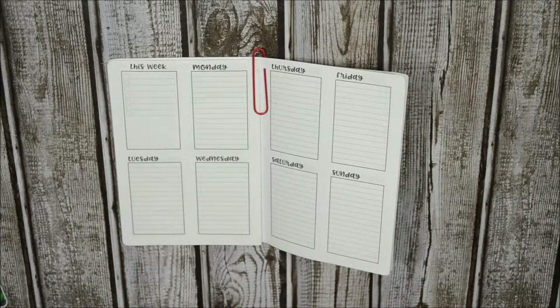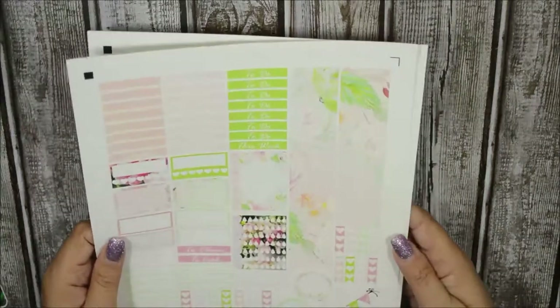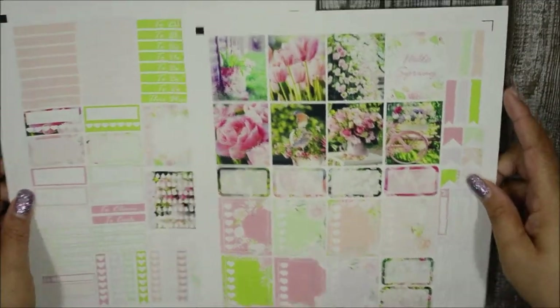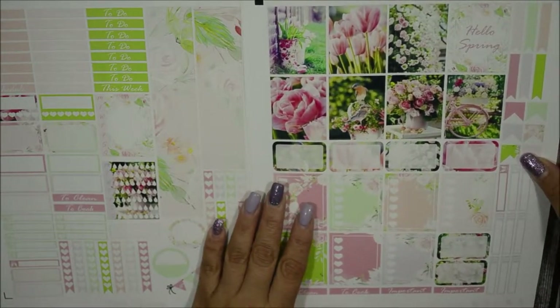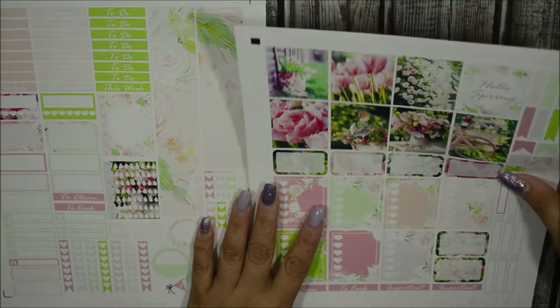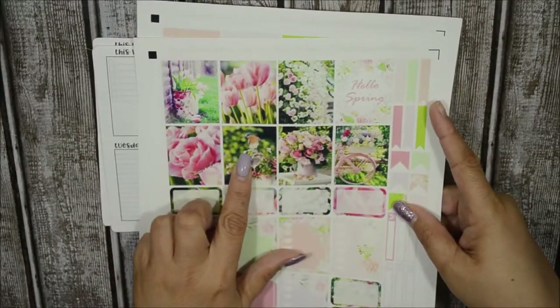The kit I'm going to use is a printable freebie kit from Planner One Love. I've used her kit before and I love it. I actually printed it out on glossy — everyone knows I am not a fan of glossy — but look at this, this is a beautiful, gorgeous kit. I had to print it out on a glossy page that I had as a sample from online labels. I got free samples and I am loving the fact that I used it for this kit, because the pictures are gorgeous. Look at the bird — I mean, come on.